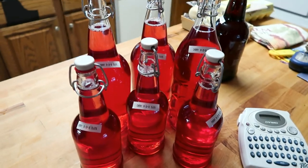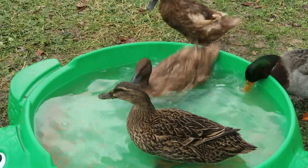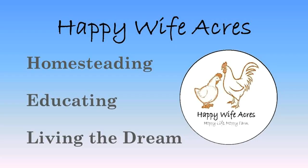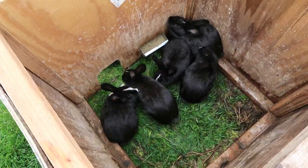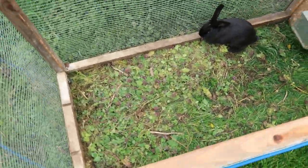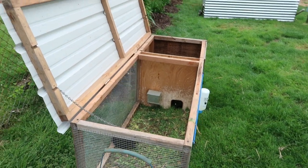Today we're going to be building bunny tractors. What is a bunny tractor? It's basically a grow-out pen where your rabbits can go spend time on the grass, and you can move it every day so they get fresh grass while they grow up and wait to be butchered. And if you're not butchering rabbits and you just want a place to put them out on the grass so they don't run away or dig out, this is a good solution too.